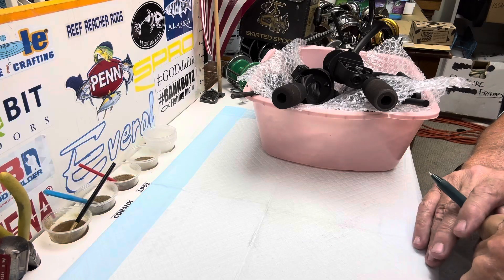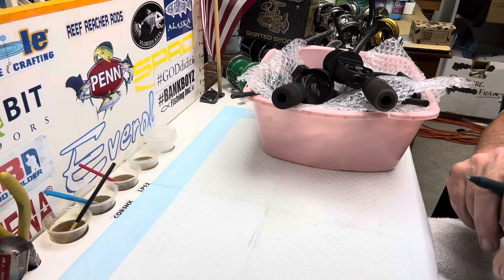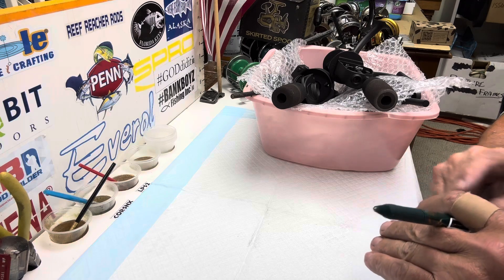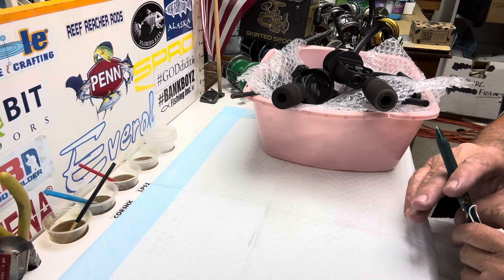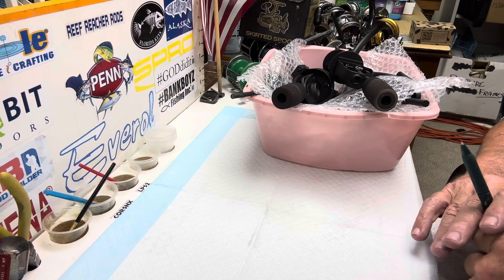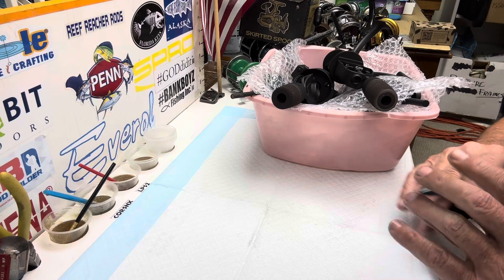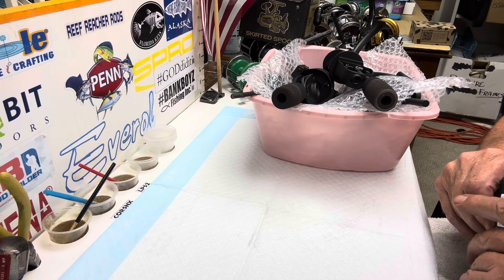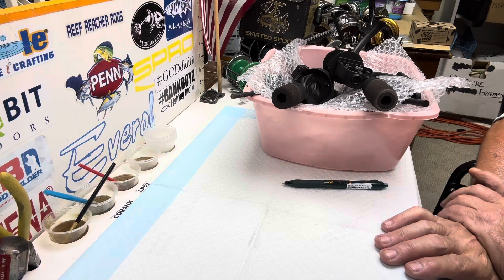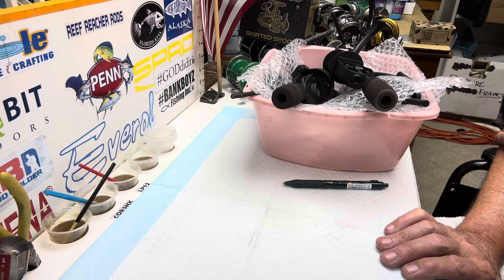Hey everyone, Steve with Reef Reacher Fishing back here at the bench. If you're new to the channel, I try to put out a video every week — what day I don't know, I got a lot of stuff going on right now — but I am trying to put out more consistent stuff. Anyway, this is a follow-up to the Spin Fisher SS remodel job I've been doing.